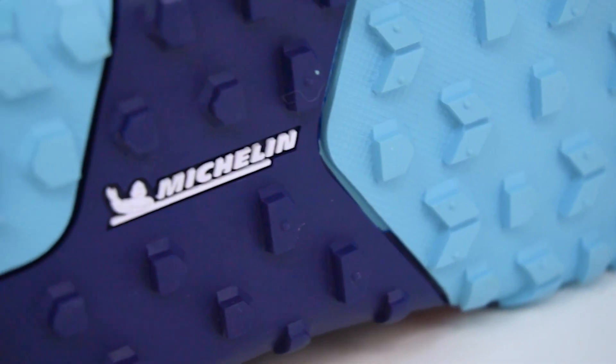The Scrambler Low, like the Scrambler Mid, is another collaboration with Michelin, the company that makes tires for cars and bicycles, and you'll see that in just a second.